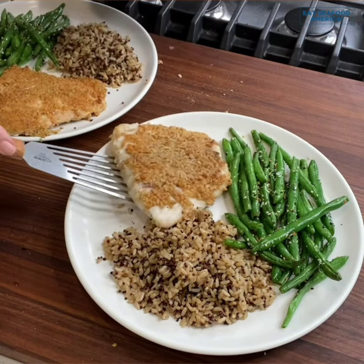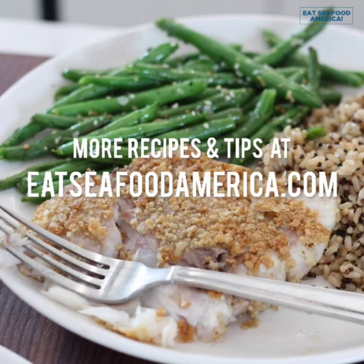And once it's done cooking, just pair it with your favorite starch and vegetable, and you've got a great meal in under 15 minutes.